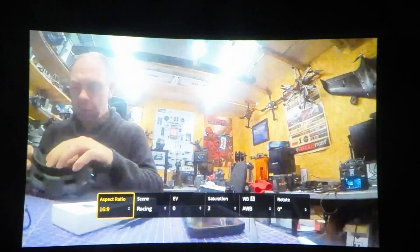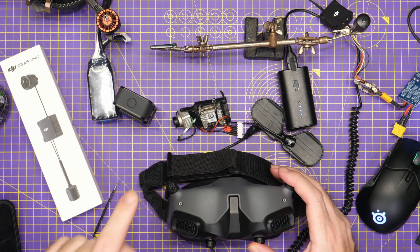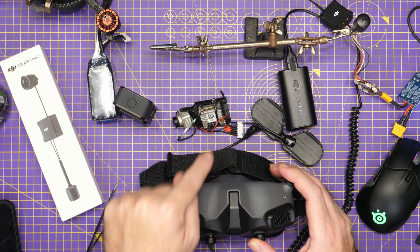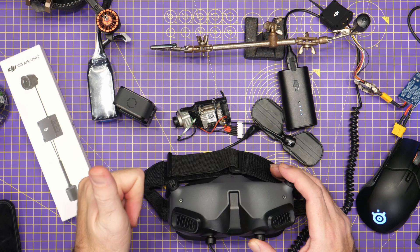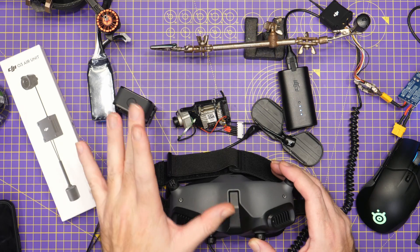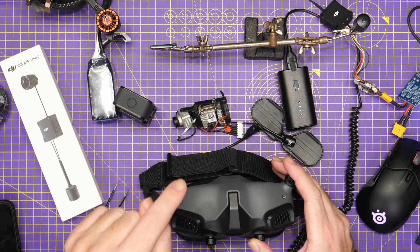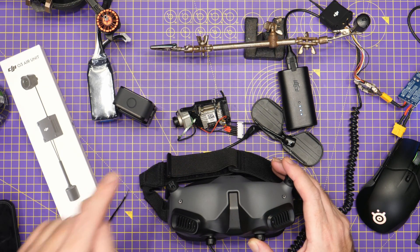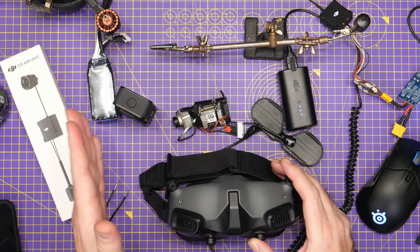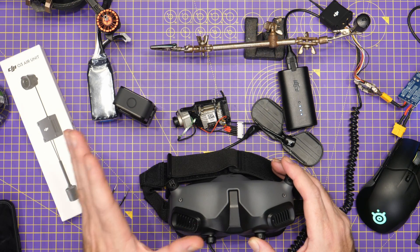However, whilst all that sounds fantastic, there are some downsides. At this point in time, if you update the firmware on the original air unit, they will no longer bind to the V1s or the V2s. That is probably because those goggles are going to need an update as well. The V2s will almost certainly get that update, but the question is whether DJI will bring that update for the V1 goggles — or if you update, you can only use it with the V2s and the Goggles 2.